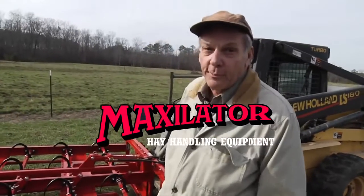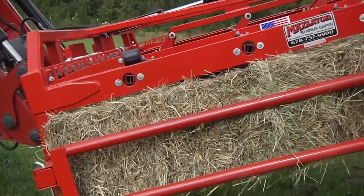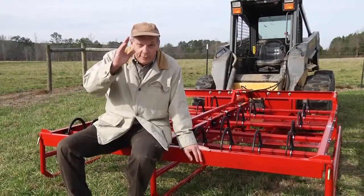Maxillator — for the best value, quality and service in hay handling equipment. Built with pride in the USA.